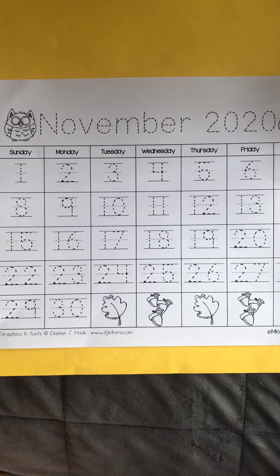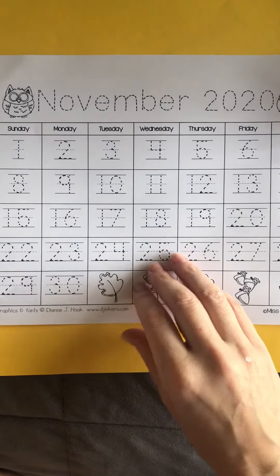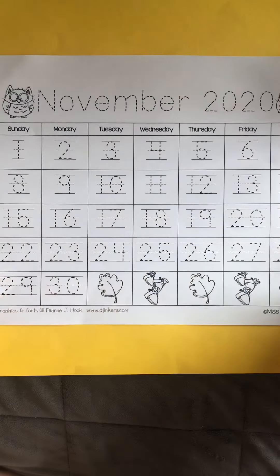Hi friends! We are back with a calendar project we're gonna start doing every month. You've been getting these worksheets where you need to trace over the dates and all of the numbers for the calendar.